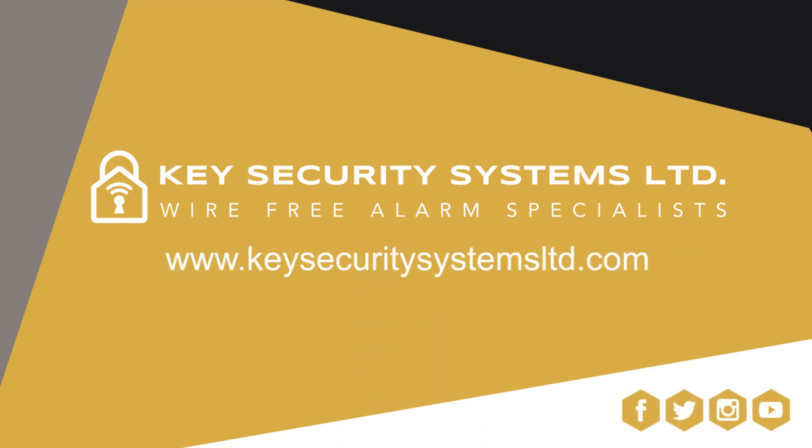To learn more about the Power Master security system and other Visonic devices, please visit www.keysecuritysystemsltd.com.